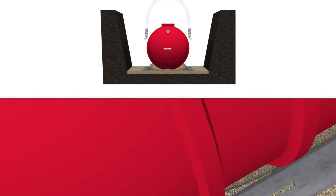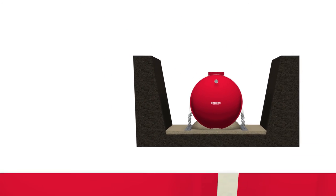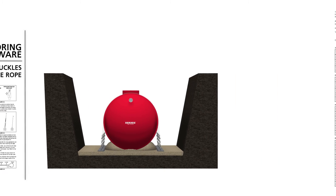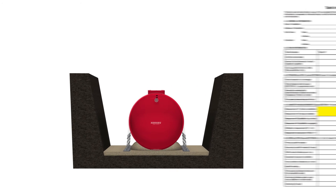If hold-down straps are used, install them at the locations marked with arrowheads on the tank. Tighten all straps uniformly until they are snug using additional anchoring hardware such as turnbuckles and or wire rope. Hardware specifications for each size tank are in the installation manual. After the straps have been installed and tightened, take a tank diameter measurement to check tank deflection and record it as measurement number two on the tank installation checklist. On some tanks, bottom fittings and piping need to be installed at this time. Now you are ready to begin backfilling.